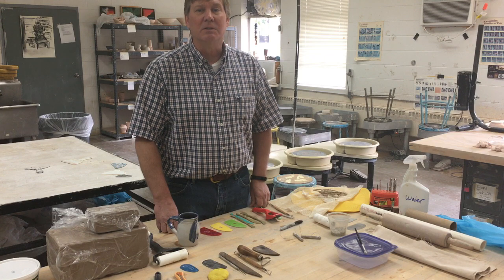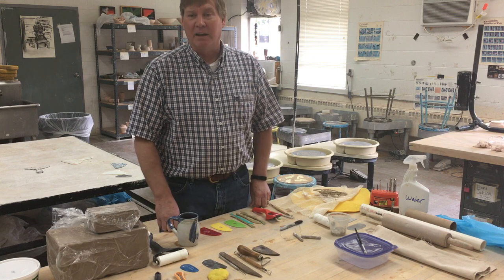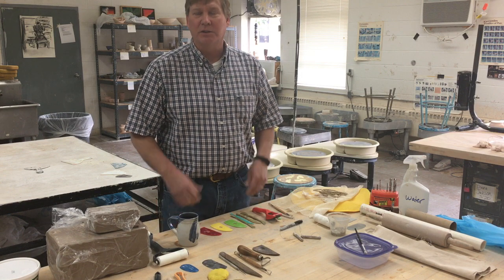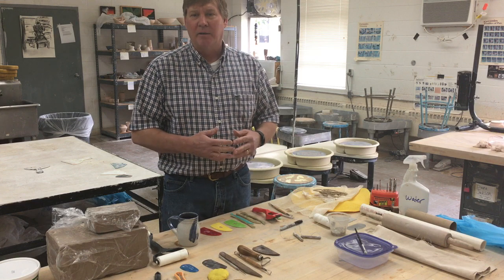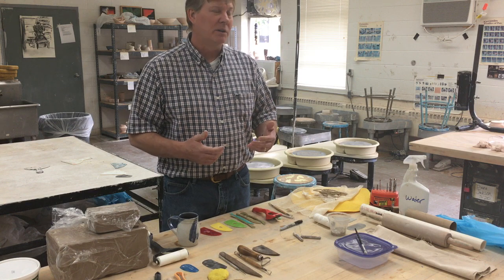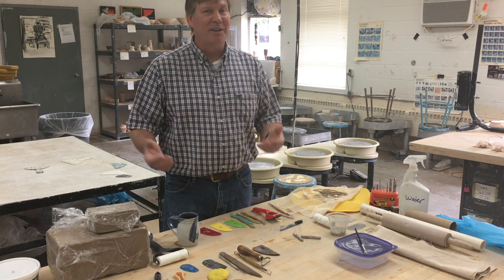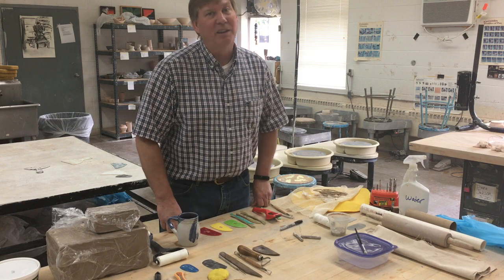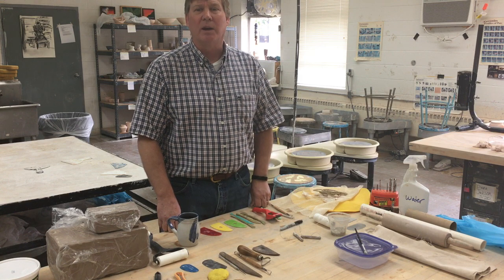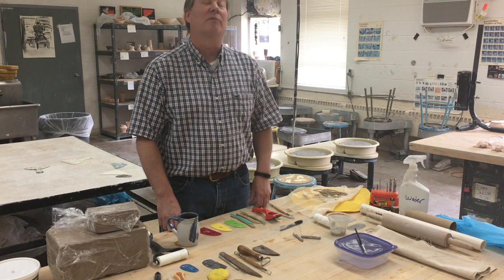I believe all the faculty here and even across our whole country knew it was going this way in a very short amount of time, and so we are all trying to do the best we can. We do care very much about our students. Look around your house. Improvise where you can. Be creative. It's kind of like going into the back of your freezer to find something to cook with. You might not have everything you want, but work with what you have. Be creative and I hope you learn something and have some fun doing it too.